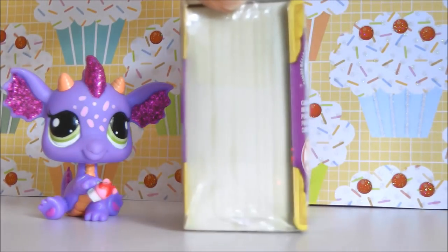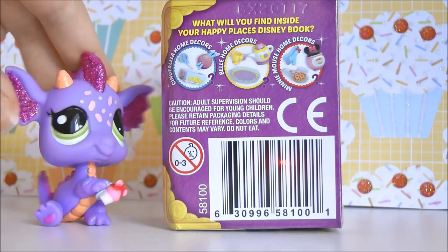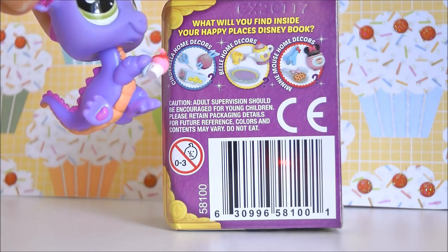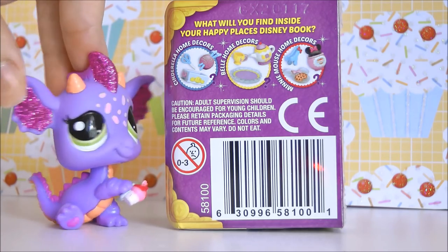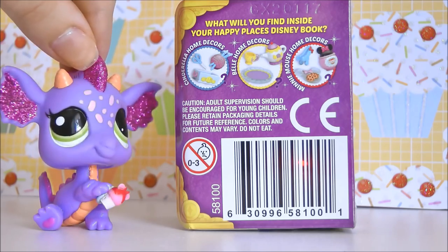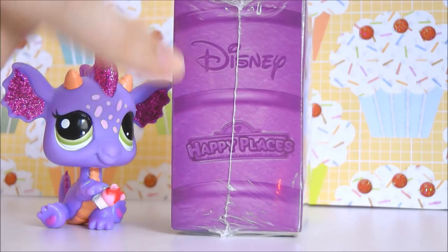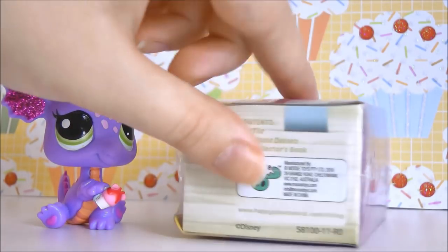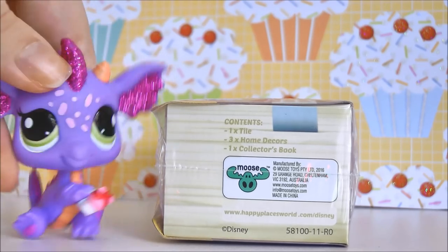And then on the side it looks like we have some pages. On the back it shows you the three different collections you could get inside. So you could get Cinderella, Belle or Minnie Mouse. I'm hoping for some Cinderella and Minnie Mouse. I do love Beauty and the Beast, but from what I've seen the accessories that come with the Belle theme aren't that exciting to me. On the other side we just have Happy Places and Disney Licensing, and of course these are made by Moose Toys.